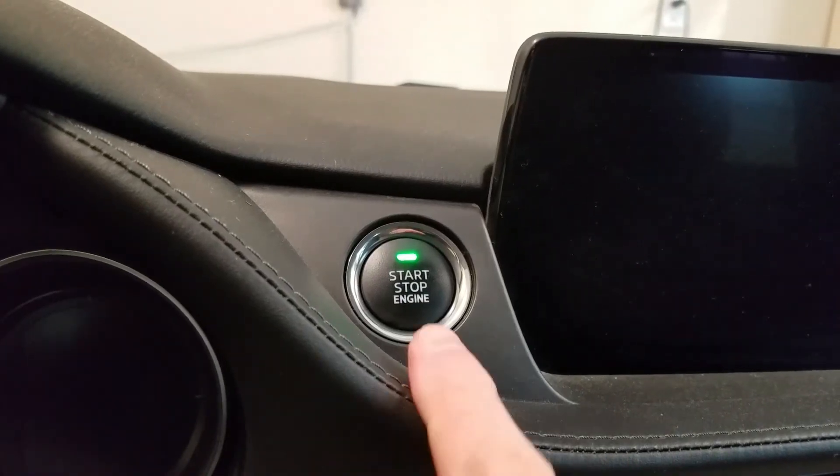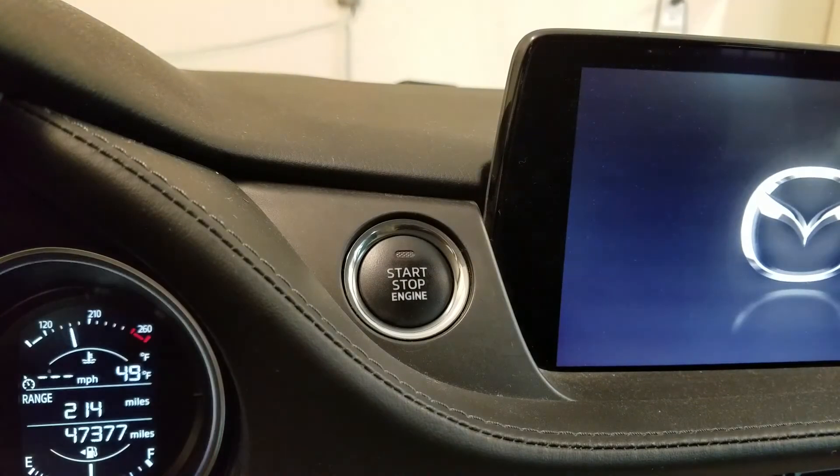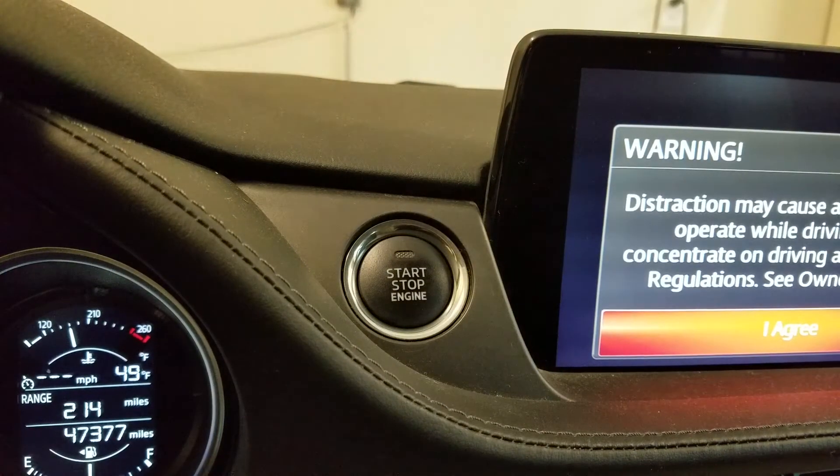Now, instead of blinking, the light on the start button will be solid and your car will start without pressing the button with the key fob.